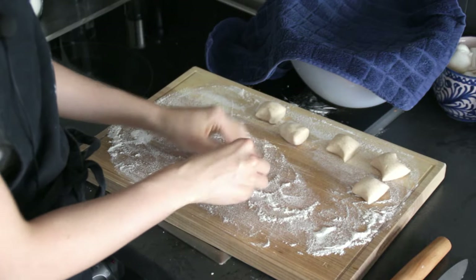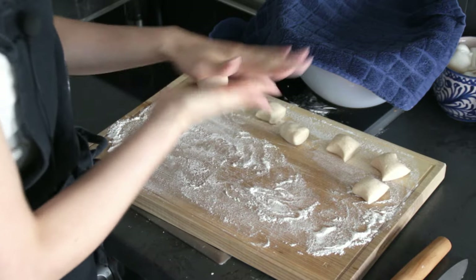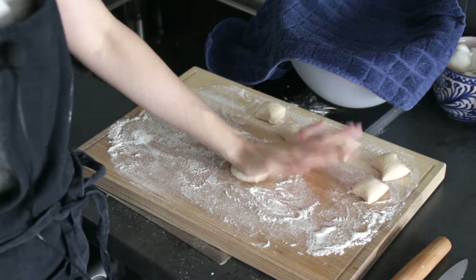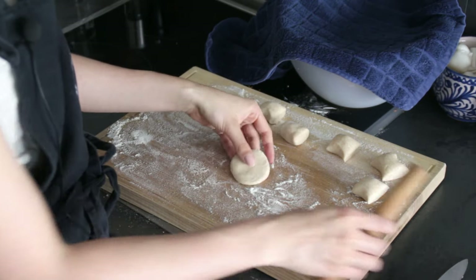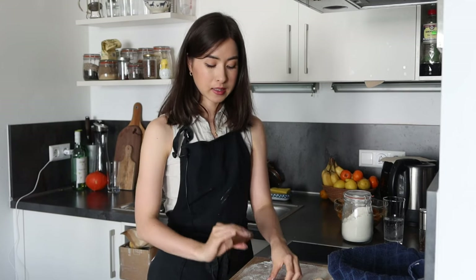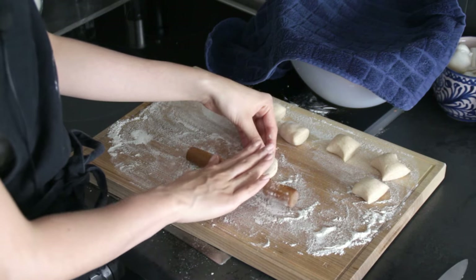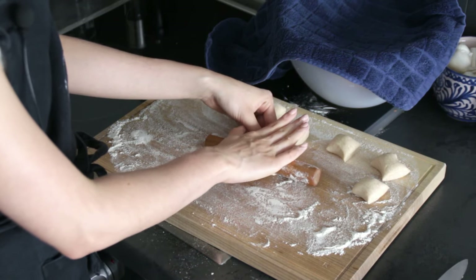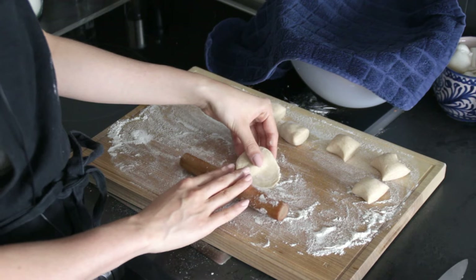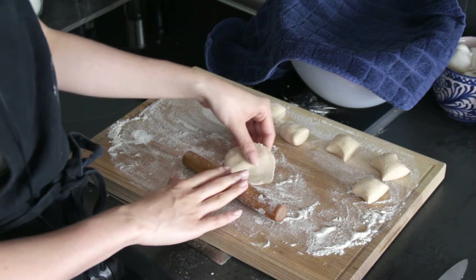Knead each piece a little bit and form it into a ball. Once you have a ball, press down with the palm of your hand to get a nice round coin shape. We're going to use a small rolling pin — one specifically made for dumplings — so you can easily roll with your hand. Take your coin-shaped dough and roll towards the middle, then stop at the middle and roll back. Turn it about 45 degrees and roll again.